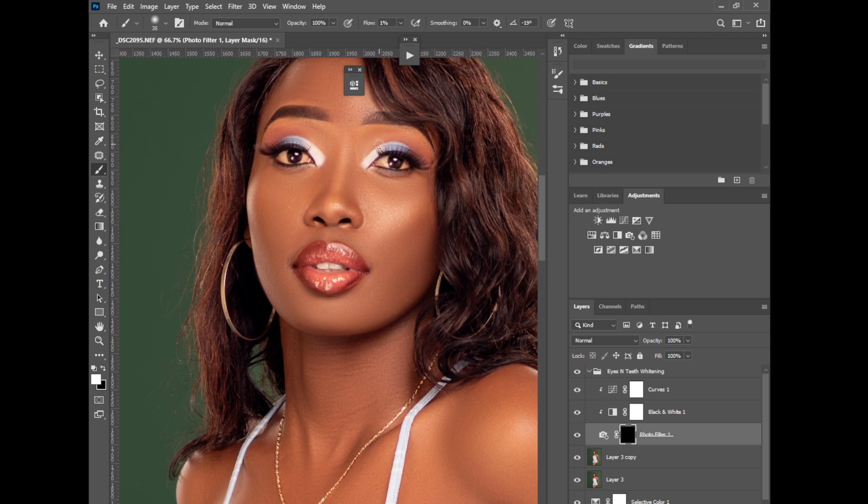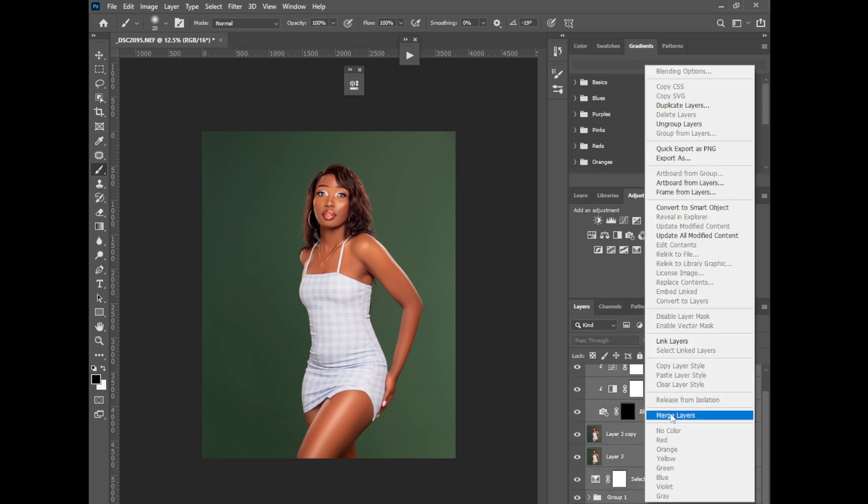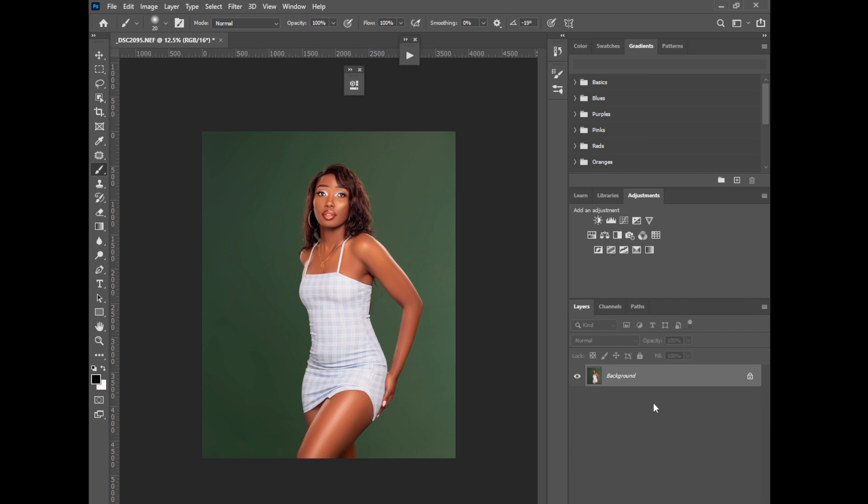Brush on the eyes and your picture will be fully retouched and color graded. That's just how fast you can retouch a photo in Photoshop — whether you're doing it commercially or just for clients, this is the best way to retouch images as fast as possible. The secret is to shoot clean images: if your lighting is good, you'll get an easy image to edit. See you in the next video.